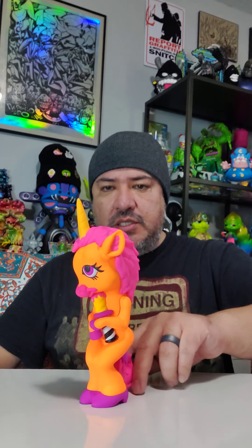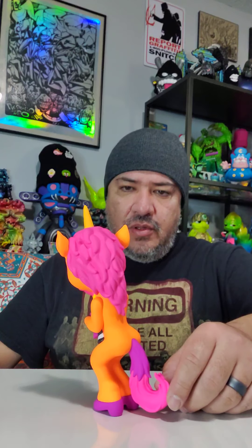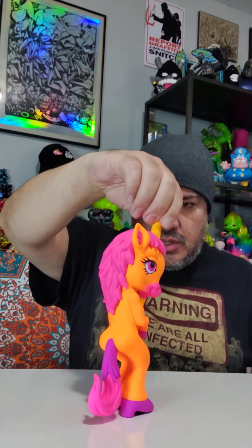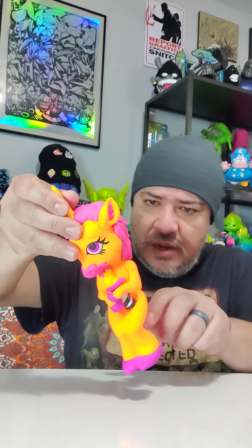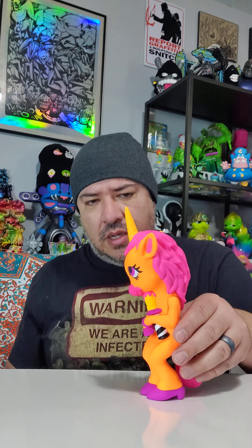Take a look at that Forlorn Unicorn by Ron English. It's very well sculpted — the seams can't be seen, and the parting line where they glued it, you can't see it on the arms, feet, or tail. Other than a little glue excess here, it's pretty legit. These go for about $60 to $75.